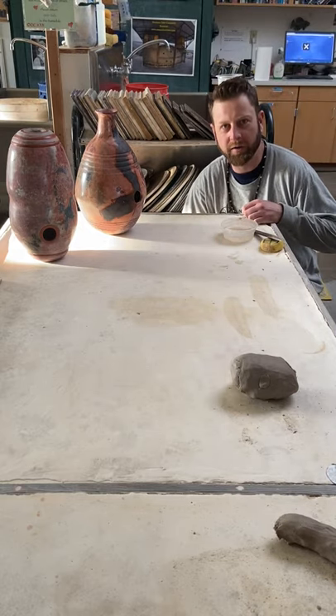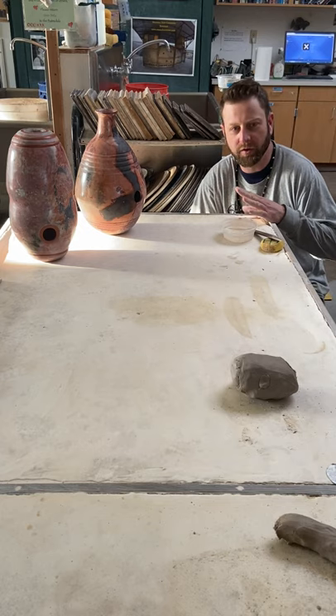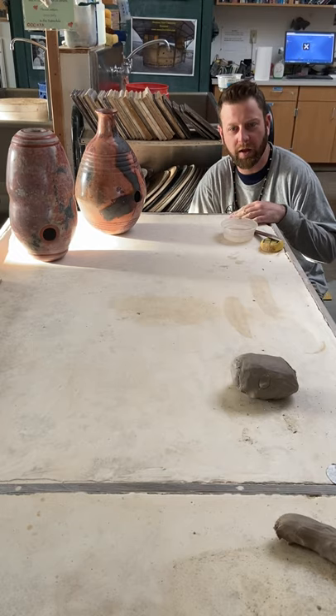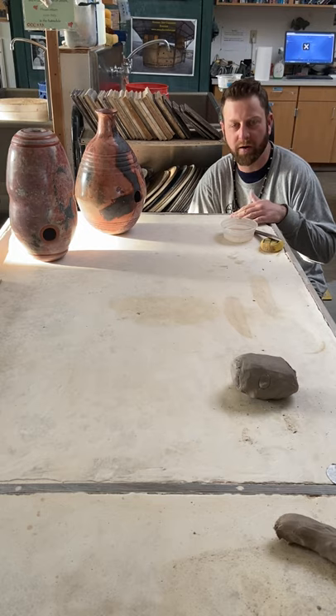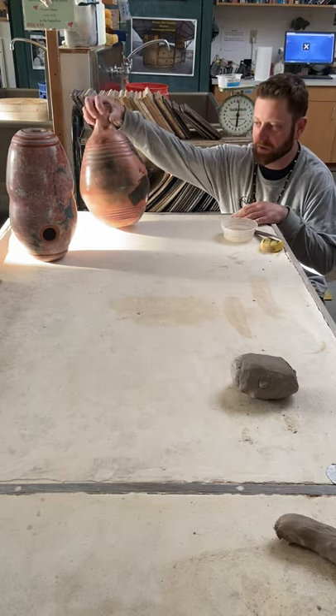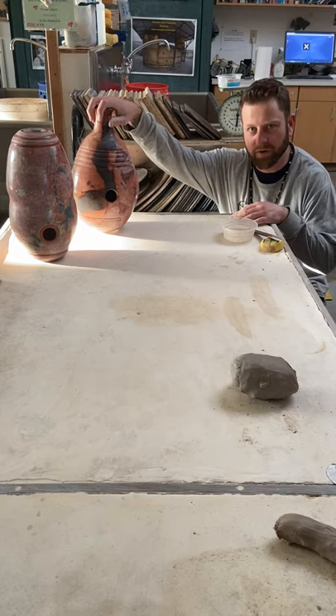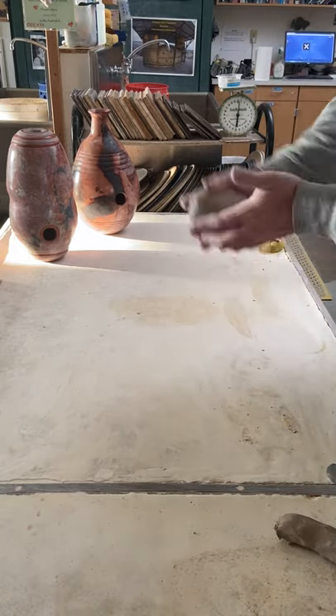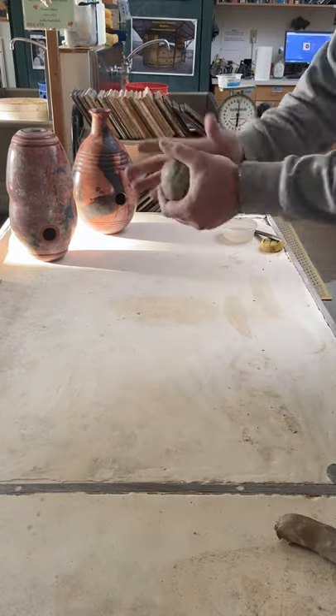Now that we're on distance education, I'm putting together this quick coil demo for you guys. A lot of you have seen me do the demo in class, but for those of you who missed class, here you go. This is how we're making our black fired Marina Martinez pots, and also one of our final projects — this cool oodoo drum, saggar-fired oodoo drum.